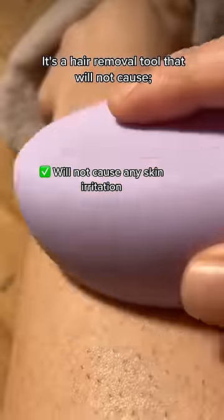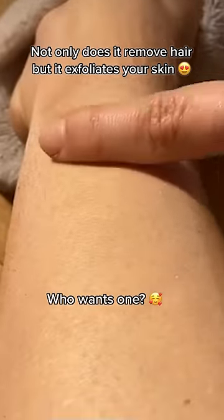It's a hair removal tool that will not cause any razor burns, ingrown hairs, or irritation. Not only does it remove your hair, but it also exfoliates your skin.